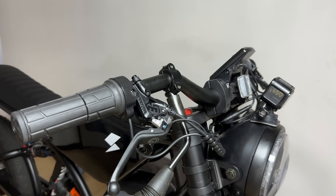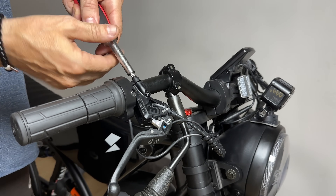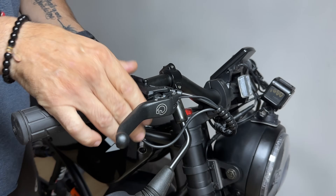Next, you're going to adjust your brake lever so the bleed port is level. Do that by unscrewing one of the screws to make it loose, raise it up, and tighten that back down.